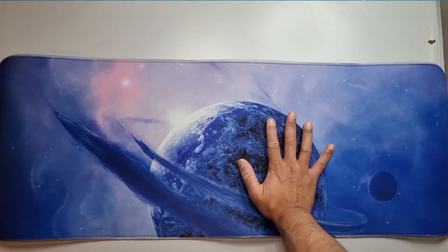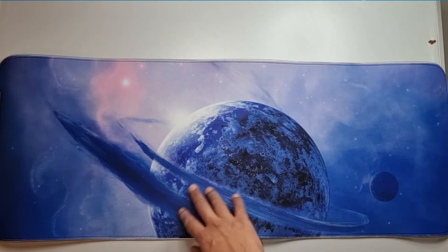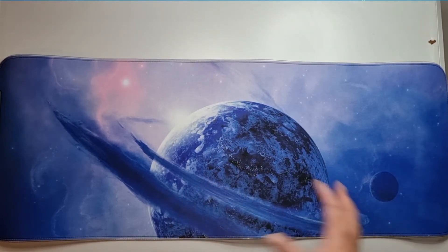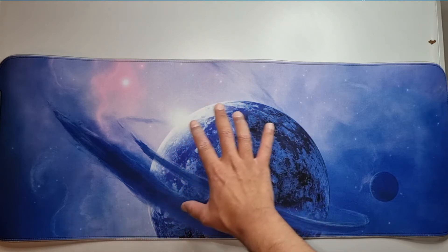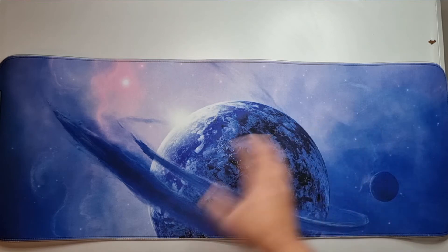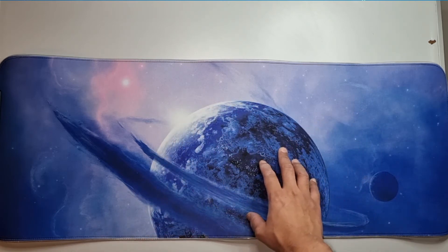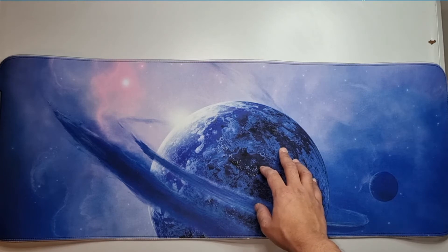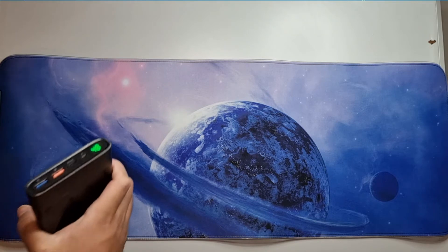The mat itself is claimed to be waterproof as well as comfortable — it does feel quite nice quality material; it just depends how long it will last. They claim it's a true RGB backlit effect — so it's not actual RGB but it's the effect of RGB. There are 12 lighting modes including 9 static light modes and 3 dynamic modes, and you can turn it on and off.